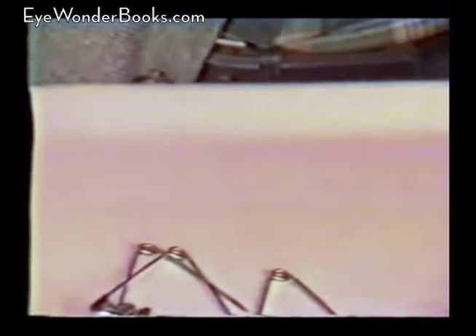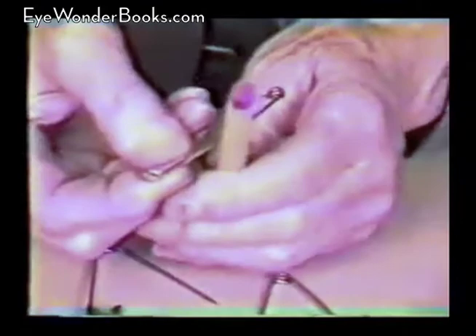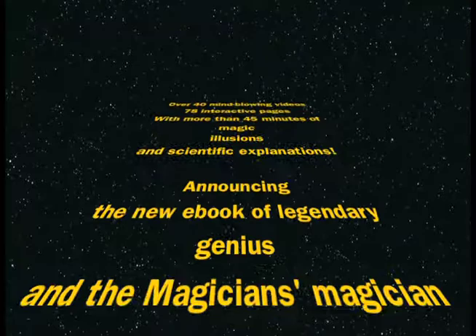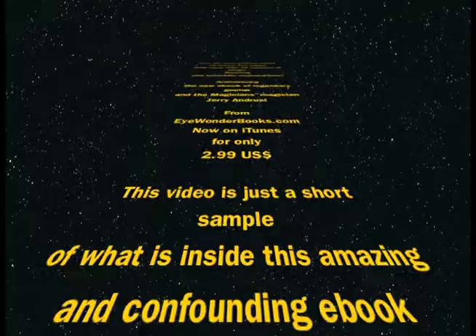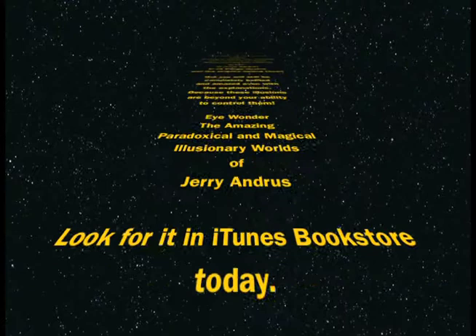So if I get it up against some solid object like this pin, you may be able to hear it when it goes through — sometimes you can hear it and sometimes you can't. Watch. Didn't hardly hear it myself that time. Thank you.